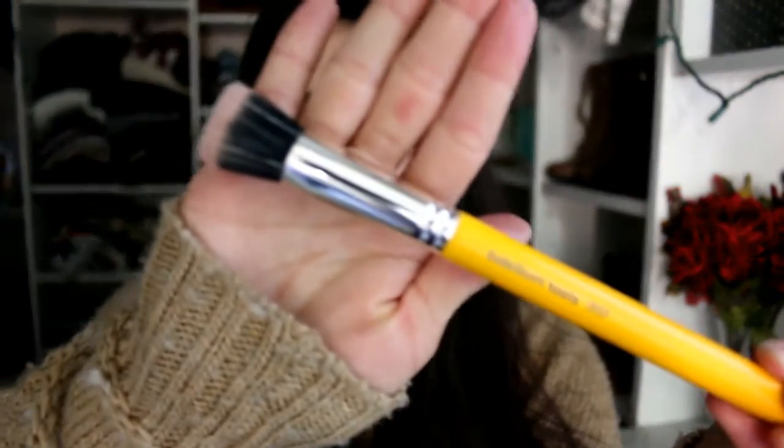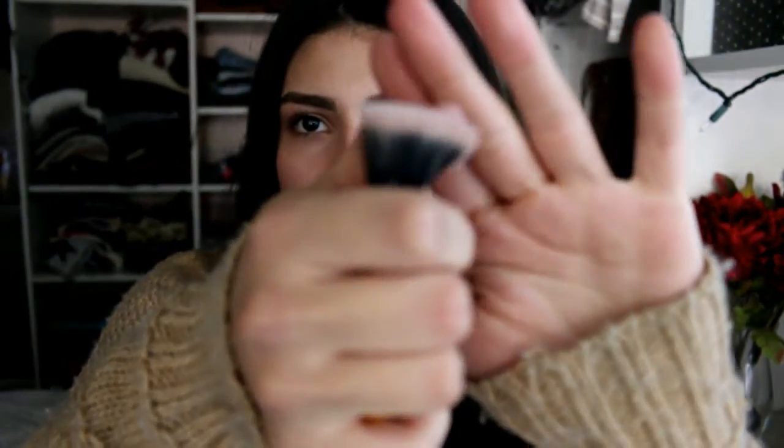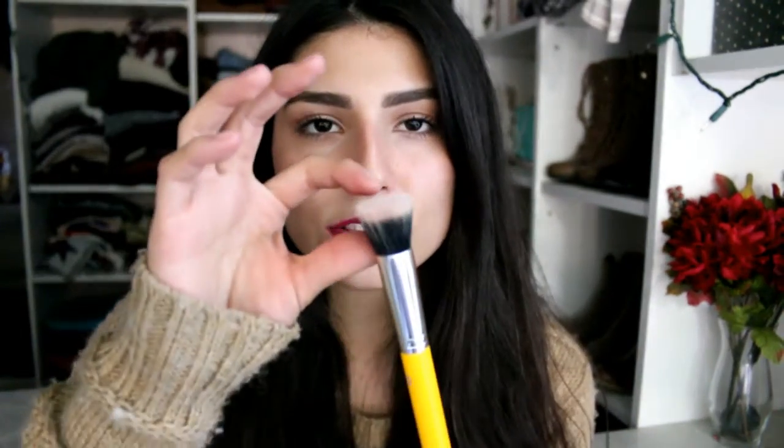First up, I have the Bdellium Tools 953 brush — this is the Duet Fiber Foundation brush. A couple of thoughts that came to mind when I first saw this: the face was really little, so I wasn't sure I was going to cover a lot of space on my face and I thought it would take a long time to blend foundation out. The bristles are really, really soft, so I didn't think I was going to blend it out so well. But I was wrong — it blends foundation so nicely, and it makes up for the fact that it's super little because it blends out really fast and effortlessly.